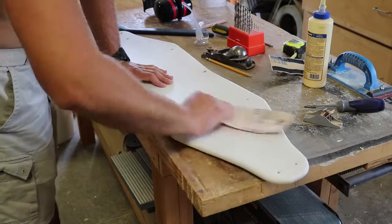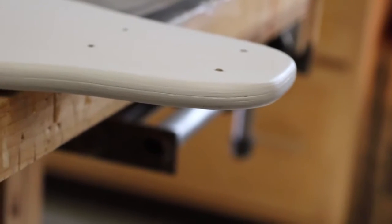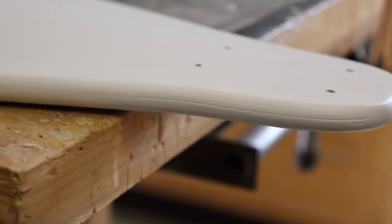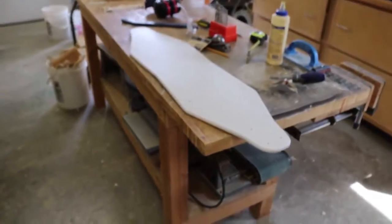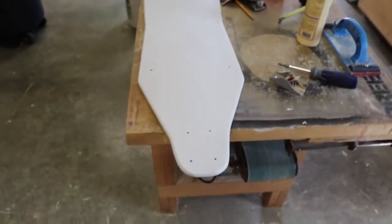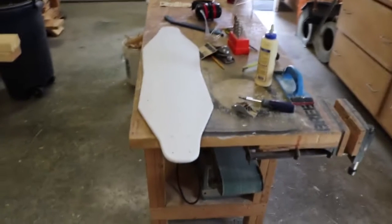I could have gone insane and got all the way up to 600-grit for almost a car-like finish, but I'm just really trying to make this deck look pretty decent while also trying to protect the wood from any future weather and all the rocks and stuff that will ding it when I'm riding it — just trying to get a good protective coat on it.